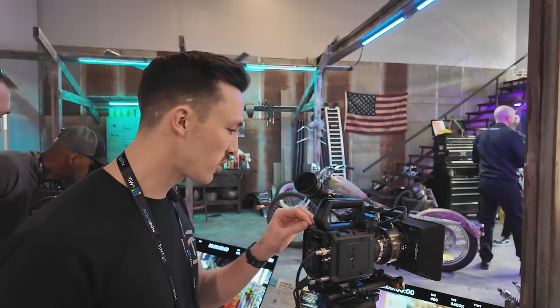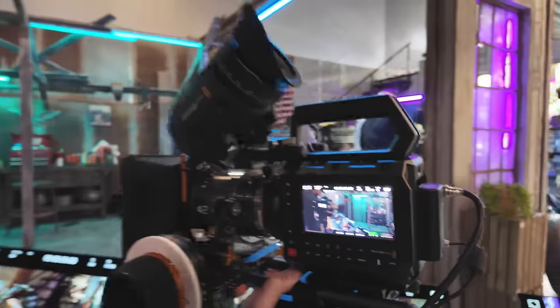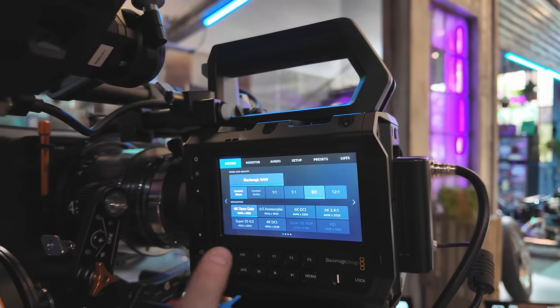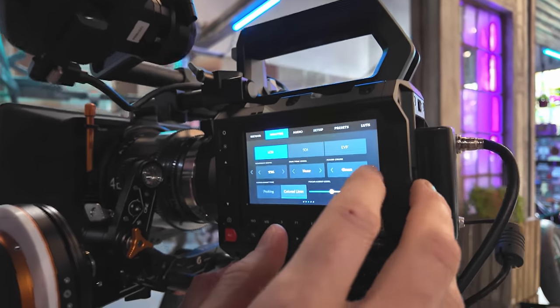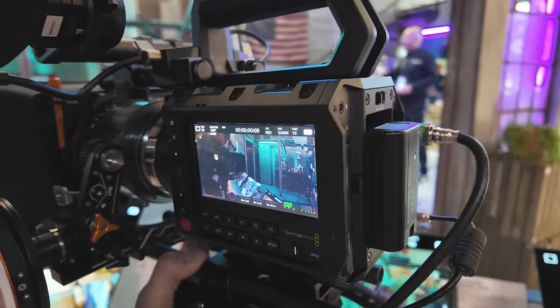The build quality on here is super nice. Over here we've got the four-inch screen. The buttons are kind of a soft touch — same with the record button. They're not clicky, which is nice. The screen seems pretty bright; I think this is a high-bright screen.